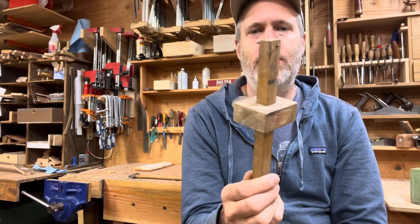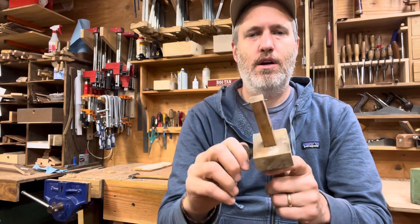This one is Stanley — this is 20th century. Old sweetheart gauge. Also nice.